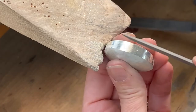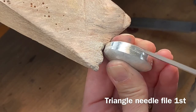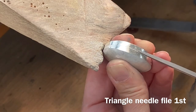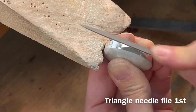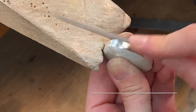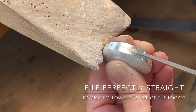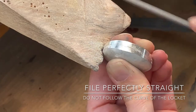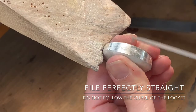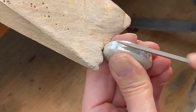Using a triangle needle file — cut 2 or cut 4 — start filing into the groove. The point of the triangle file is opening that groove slightly. This must be done very straight, not following the curvature of the locket. Very straight, up and down on the side of the locket. Do not rock forward and back. Lock your wrist and file straight. This is very important if you want the hinge to function properly.